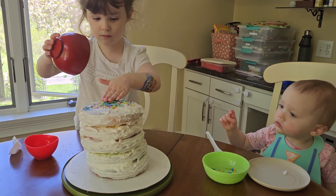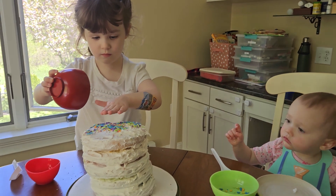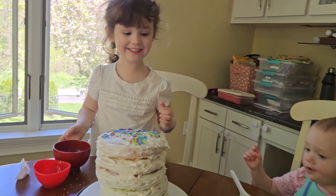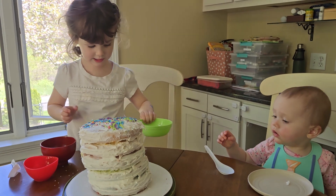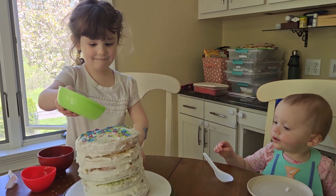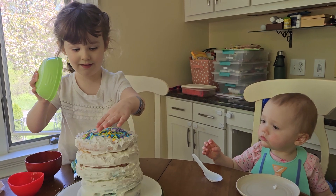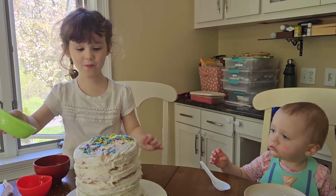Oh, that's good. Get it all, get it all around there. What about this one? Beautiful. It's so beautiful.